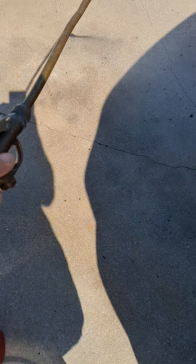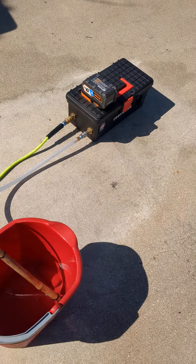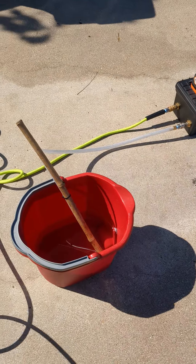You get nice, even coverage, but it applies very fast. You can cut your spray time down significantly — I'd say into a half or maybe a quarter of what you used to with a pump sprayer.